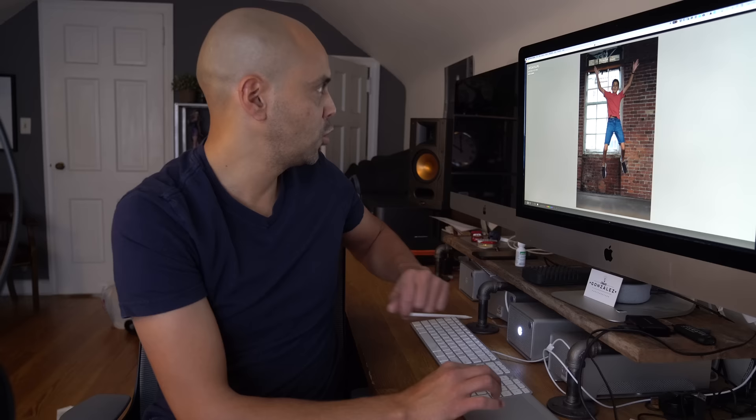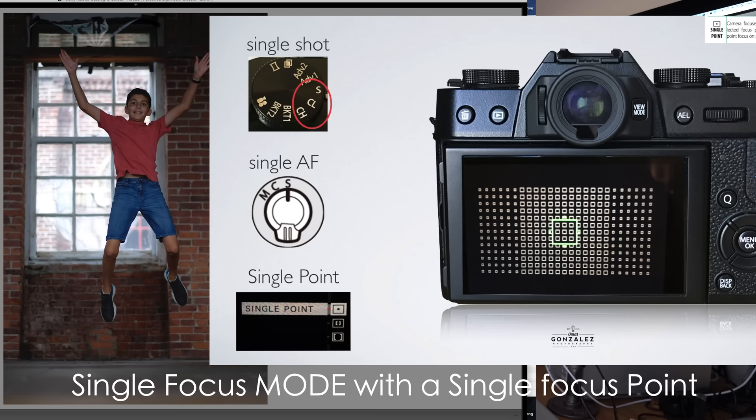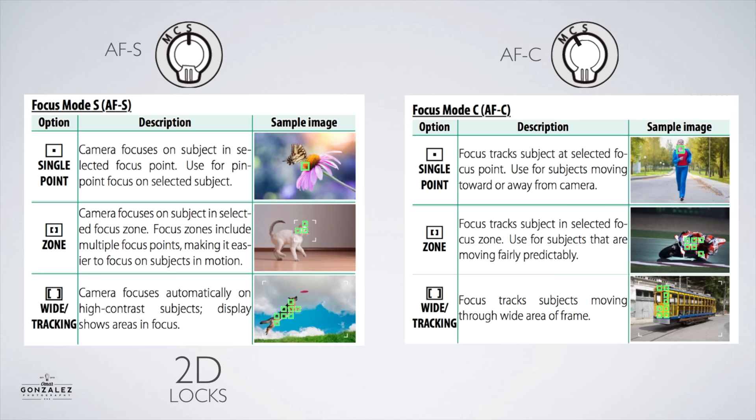For example, here I had my son just jump straight up. He is in the same plane. I'm shooting at f/1.2 on the Fujifilm X-T2, but the camera did not need to track him. All I needed to do was use a single focus point. I focused to the spot he's standing at and his action began. As long as the person stays in that focal plane, you really could use single focus point.